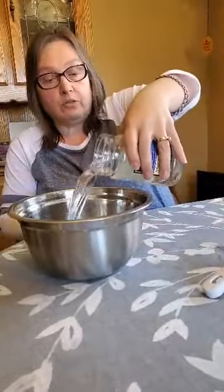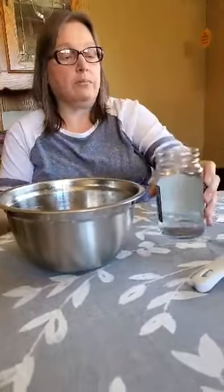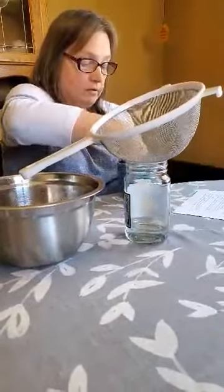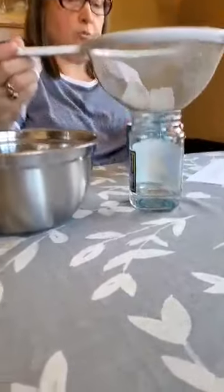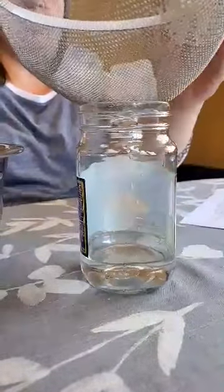So the first thing we're going to do is pour most of the water into my bowl here since I'm not in my kitchen. Put the strainer on. We're going to add about four ice cubes. And then watch — you should start seeing some fog forming inside the jar.